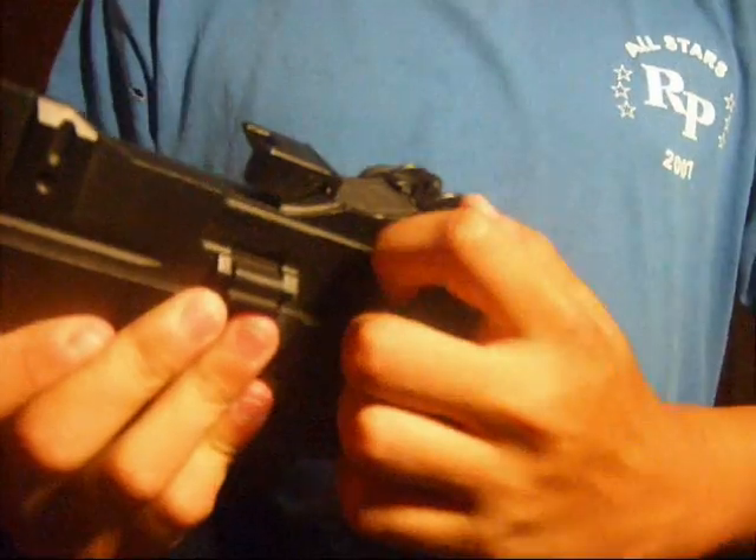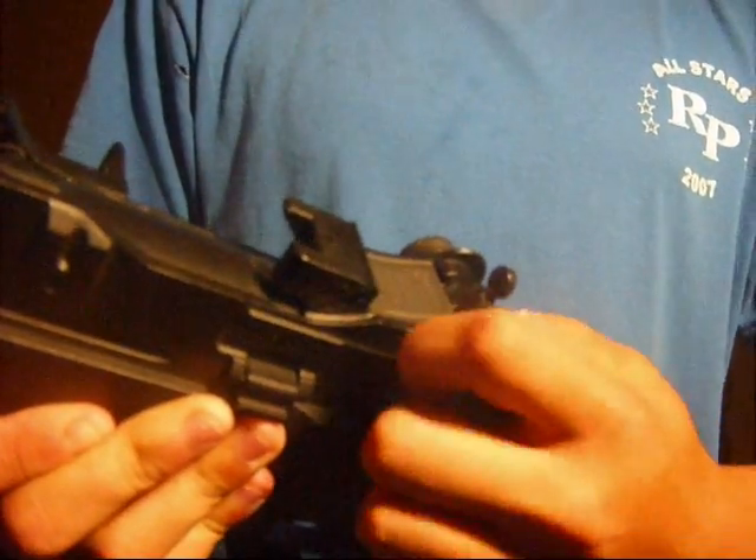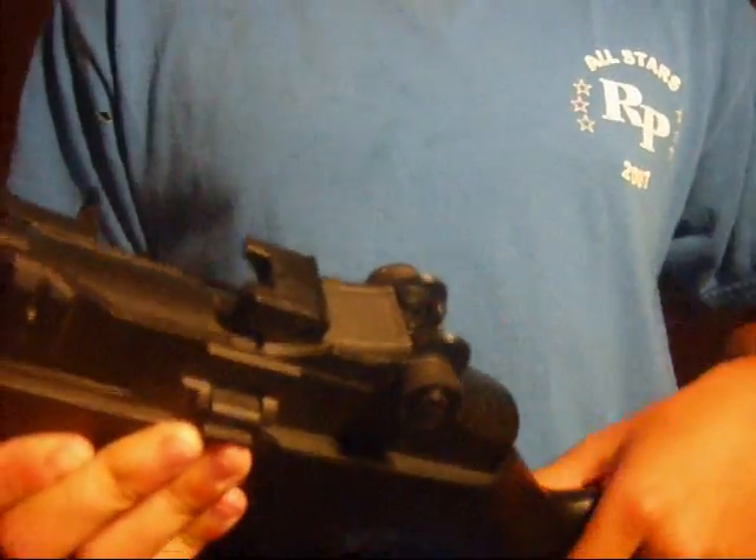Another cool feature about this gun is this part raises. I like to keep it down because it might break off if I keep it too high.